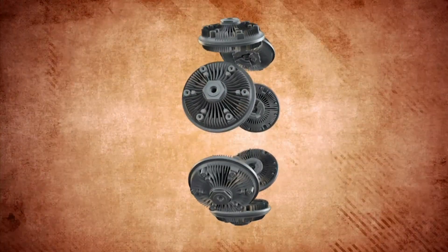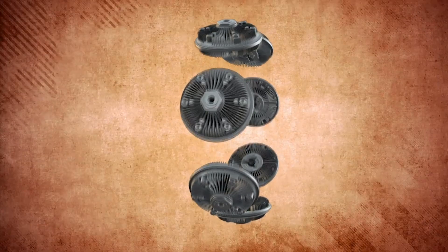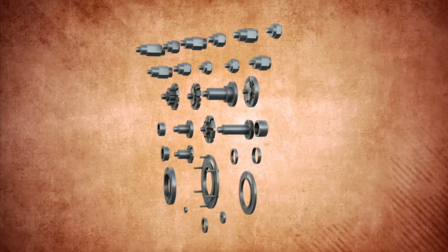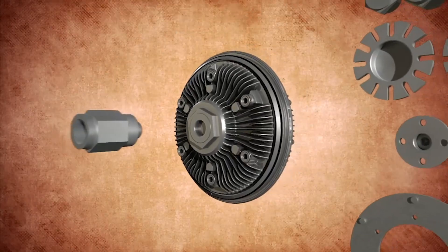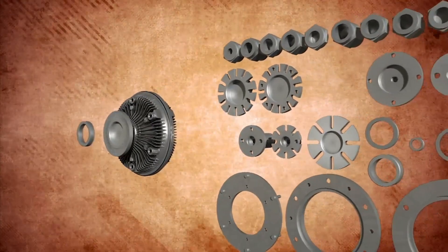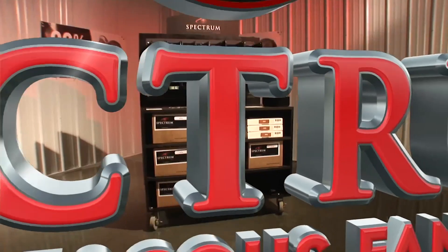Kitmasters made the complicated simple. We separated the fan clutch bracket from the viscous drive head, creating a modular system. The Spectrum distributor can stock modular components and in seconds assemble and create virtually every heavy-duty part number in the North American market on the spot. Are you tired of waiting around for viscous drive fan clutches? Ask your customer service representative about Spectrum modular viscous fan drives.